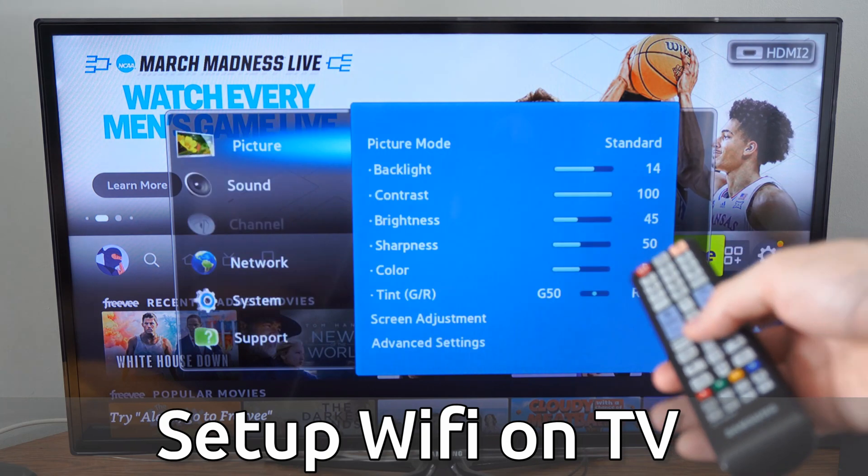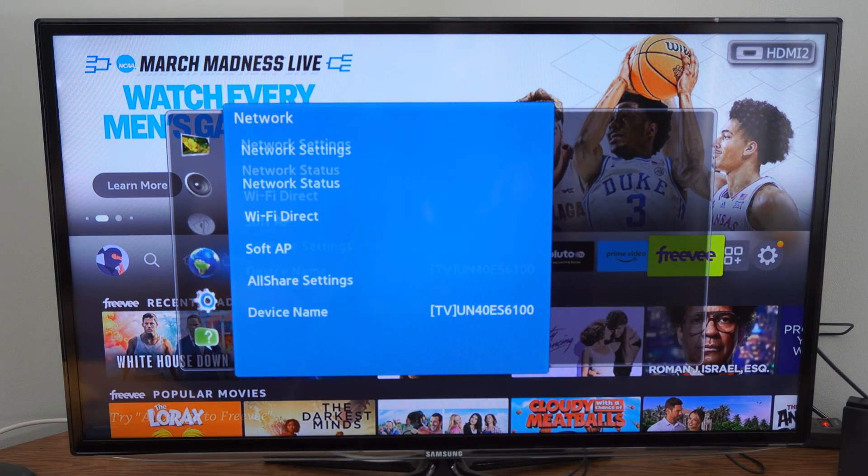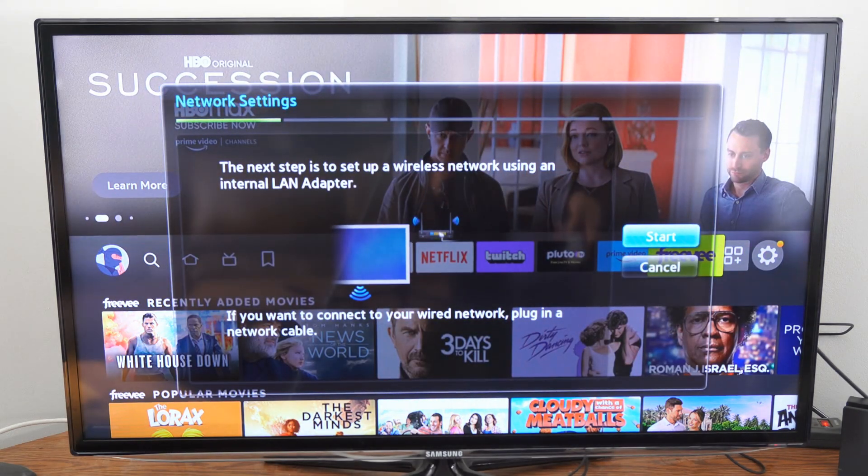Now, if I press the menu button on my remote, I want to go on down to network. Then go to the right and go to network settings right here and select this. Then go to start to scan for networks.